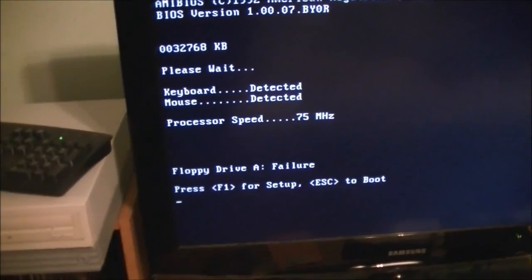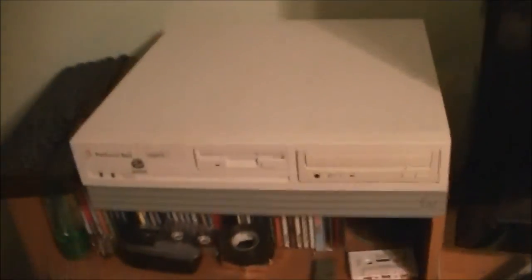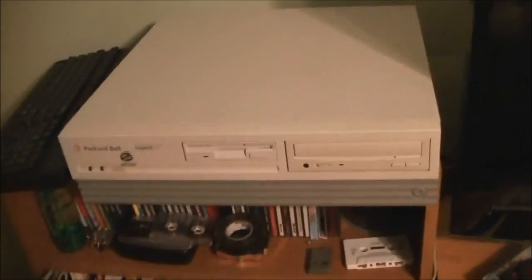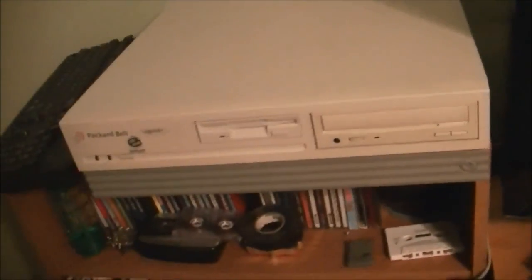Boy do I feel stupid right now — I forgot to plug everything back up. Hold on. Boy, was that a blooper and a half. Turns out I did not have any of the drive connections plugged in; I'd completely forgotten about it. I feel like an idiot right now.